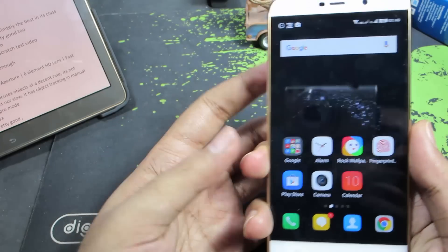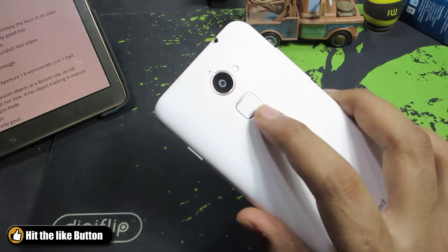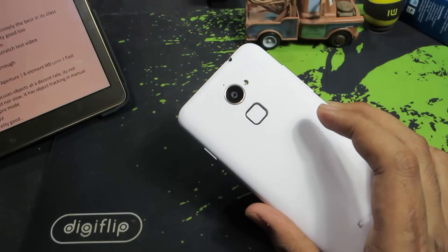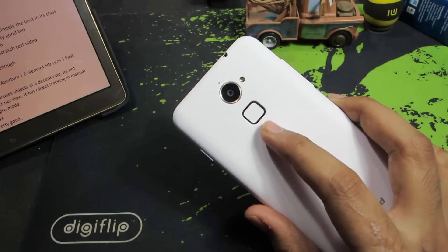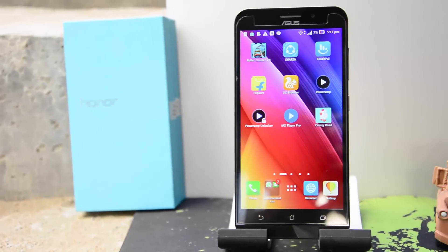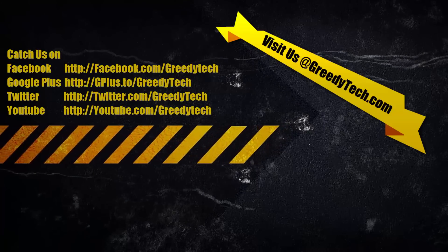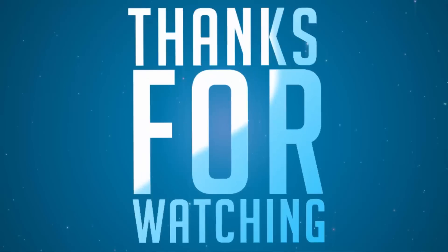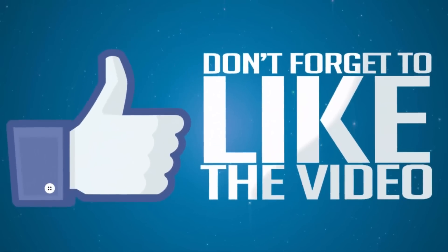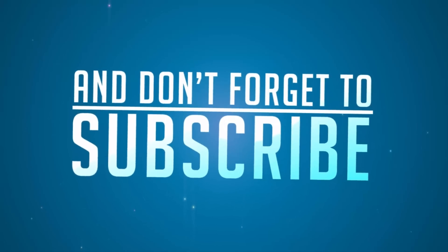On the Coolpad Note 3 we have seen some nice gestures for the fingerprint scanner, but those were not included in the Coolpad Note 3 Lite version. I really wish that they add those gestures in the lite version too. So there you have it guys — these are some reasons why you shouldn't buy the Coolpad Note 3 Lite and some things that Coolpad could have done better. If you have any more doubts, let me know by commenting below. If you find this video helpful, give me a thumbs up, share it with your friends, and subscribe to my channel to see more videos.